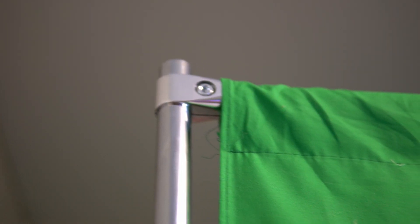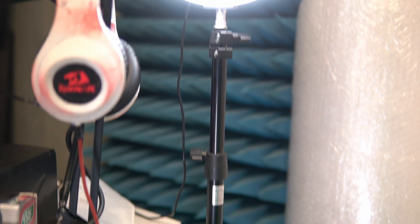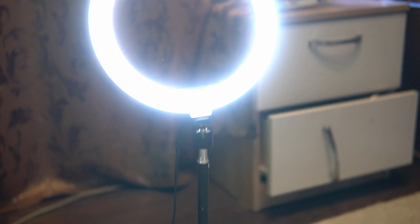The most important thing for the proper functionality of a green screen is correct lighting. The lighting should not be too bright or conversely too dim. I have two active lights, and the light will separate the chroma key from you.